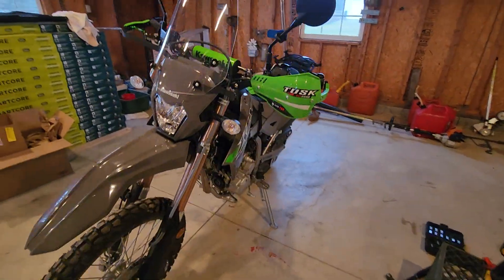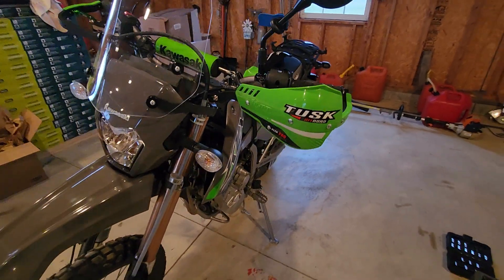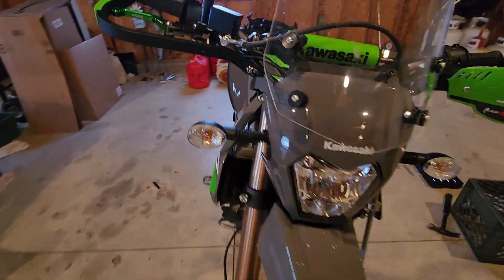Hey, what's going on, man? December 5th, 2023. Just got my Tusk D-Flex Pro hand guards installed. Got that all finished up. A lot of finagling, but I made it happen.